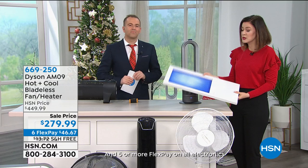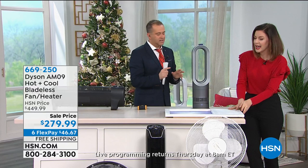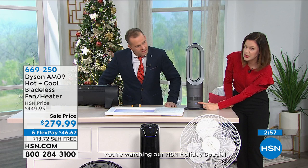You can have it on jet focus mode if there's always that person who's a bit chilly, and you can have it just pointed at them. Or you can have it on diffuse mode for whole room heating. It's very energy efficient. You see this little circle at the bottom — when it's red it means it's in heating mode, when it's blue it's in cooling mode.